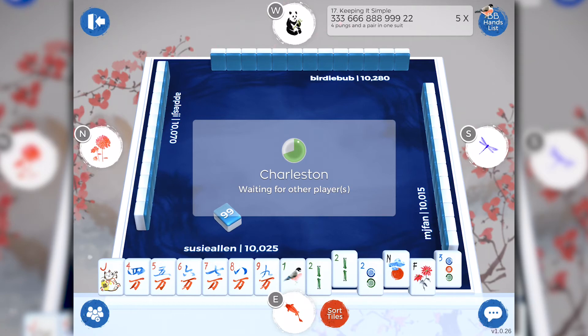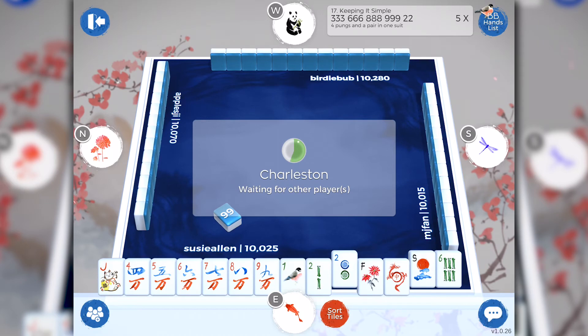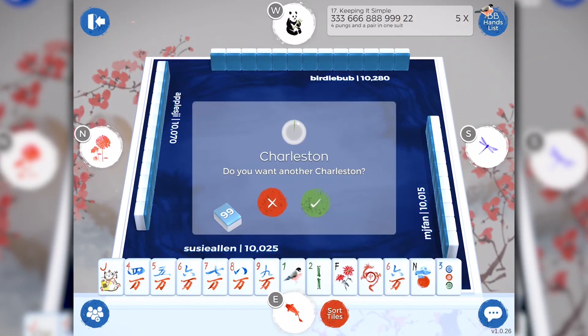Now we're ready to pass three tiles across. Easily sort your hands, tap the three tiles that you want to pass across, and tap submit. Once all the players have decided which tiles they want to pass, they'll automatically be exchanged. For our first lap, we know that we can choose from zero to three tiles. Select the number of tiles that you want to pass and hit submit. If you only choose two tiles, BirdieBam will automatically take that third tile from the person on your right and automatically pass it to your left, so you don't have to worry about it.